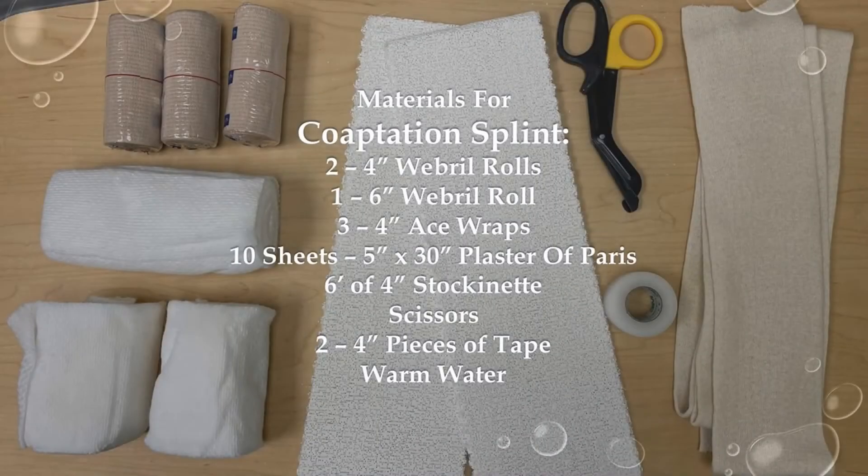Before you begin splinting, gather the materials that you will need. The materials listed here are for an average adult patient. For the coaptation splint, you will need two 4-inch web rolls, one 6-inch web roll, three 4-inch ace wraps, 10 sheets of 5-inch by 30-inch plaster, 6 feet of 4-inch stockinette, scissors, two pieces of tape, and warm water.